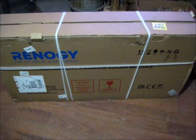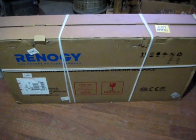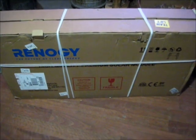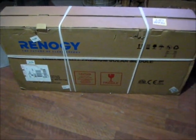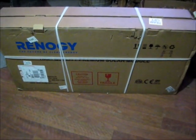It's a 400-watt monocrystalline solar panel. Got the cables, EZ clamps, and a 30-amp solar charger. Let's go ahead and set them up and start producing some power.